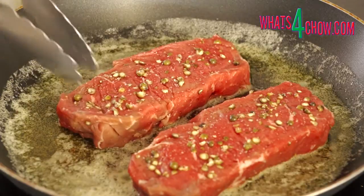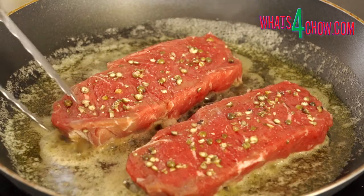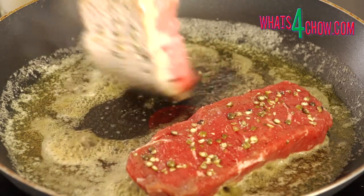Heat your pan over medium-high heat and add 40 grams of butter. Fry the steaks for 8 minutes, turning the steaks every 20 seconds.